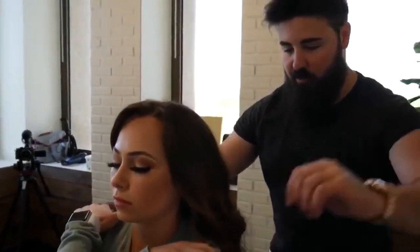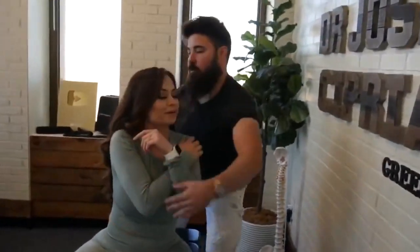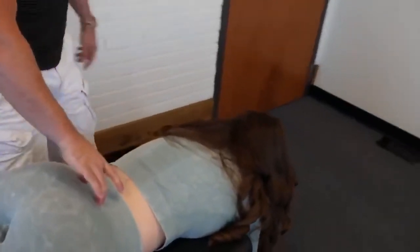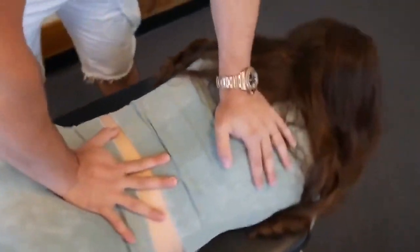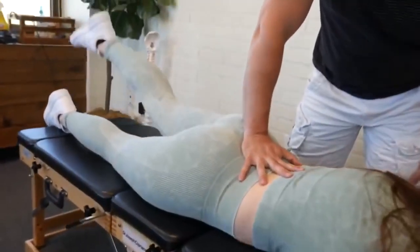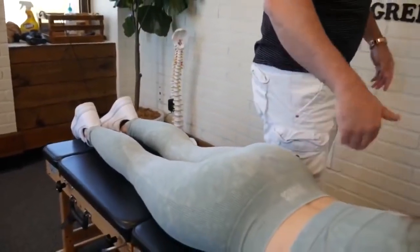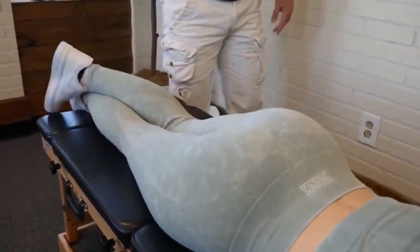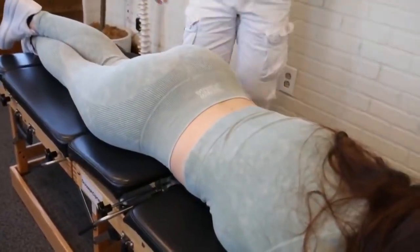Keep your thighs to the table for me. From here we're going to stabilize on the sacrum. I want you to raise your right leg up for me as high as you can. Any issues with that? Just a little tight. Compared to the left side? The left is harder. So I'm going to have you drop down on the table just a little bit. Cross your left foot over your right foot, and then we're going to bring the table up and do drops on that sacrum.